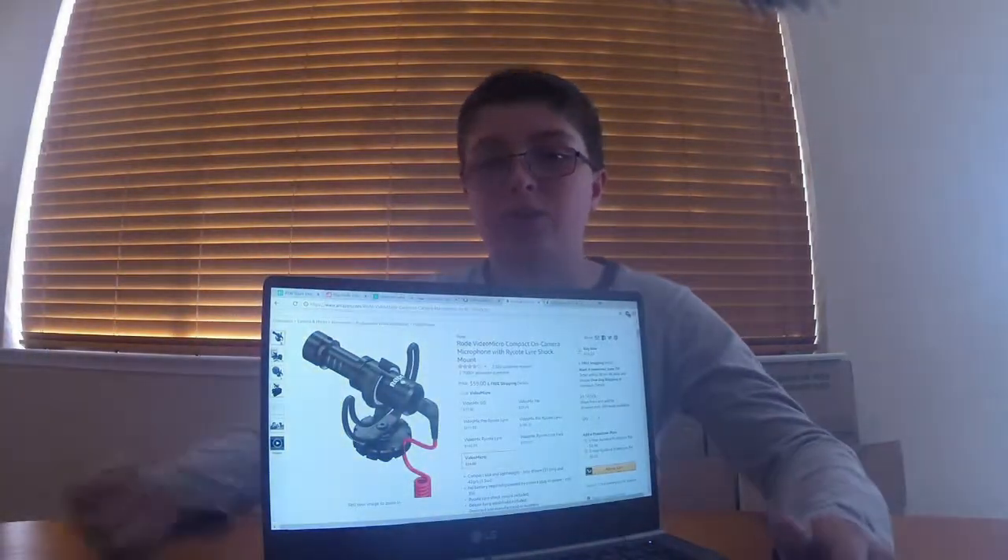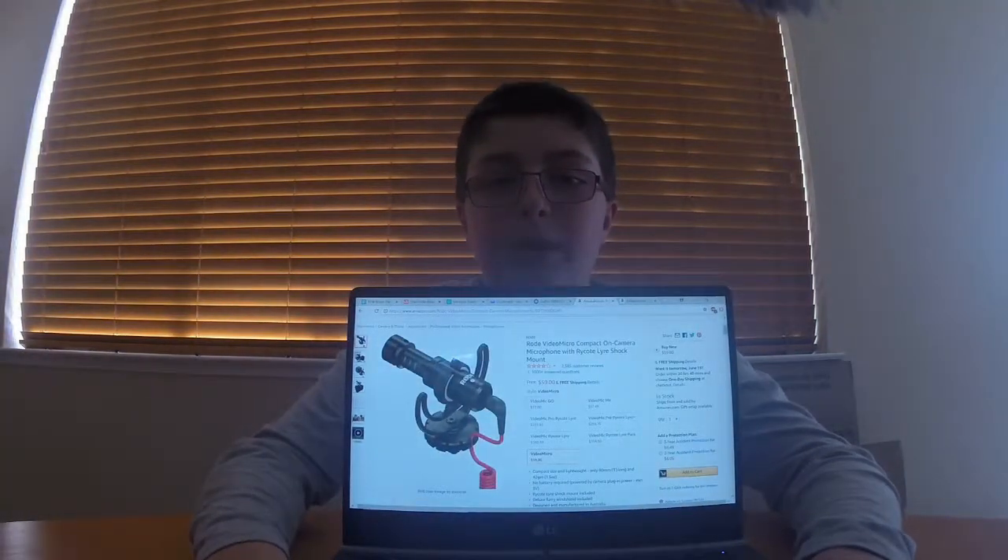So I decided to get a microphone, and this is the top-rated microphone for small cameras on Amazon — it's the Rode VideoMicro Compact On-Camera Microphone. So I use a shoe mount for it, and I have a wind muffler on, which is what you see on the top. I've discussed that before. It's a great little microphone — it works really well, and it's obviously a lot better than the GoPro, and it's only $60.